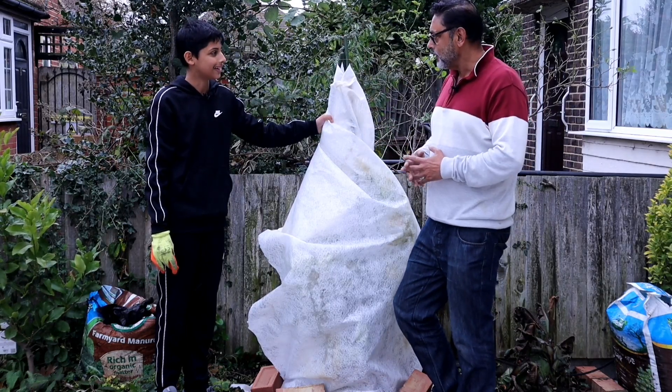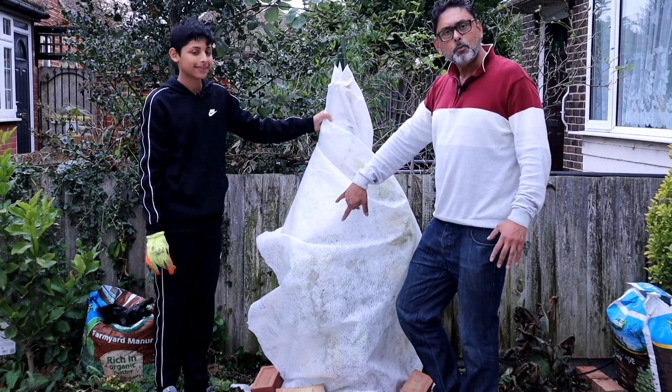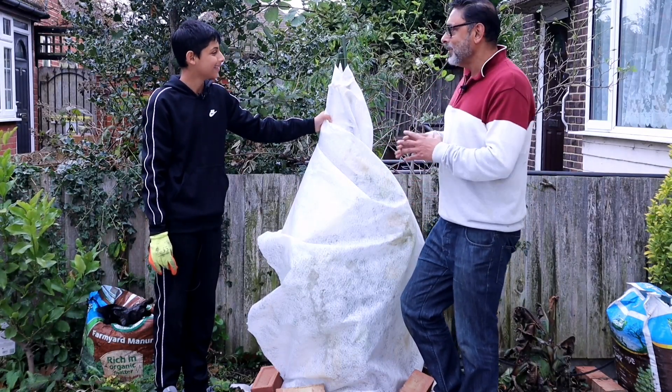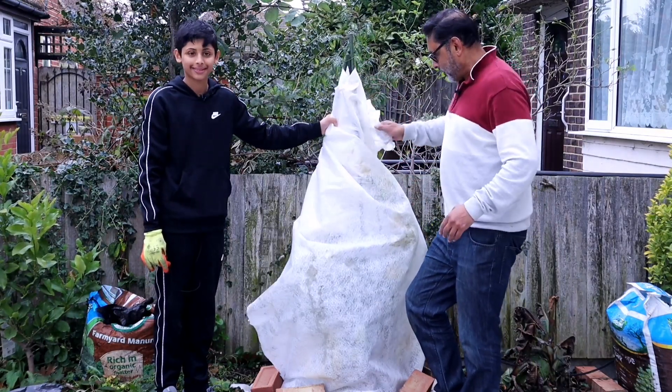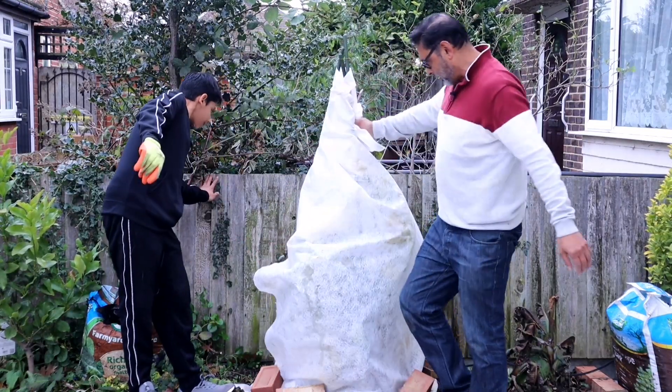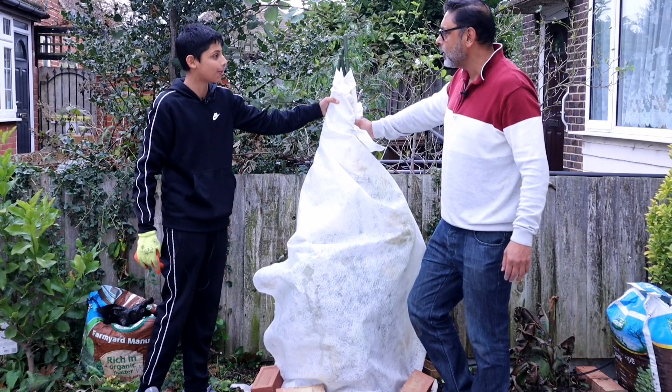Hopefully, fingers crossed, we can save this plant and get plenty of lemons from it next year. We still have a lot of lemons on this plant — they might rot but we will try to save them. It's looking a bit like a snowman now! Yes — this could be our snowman for Christmas!